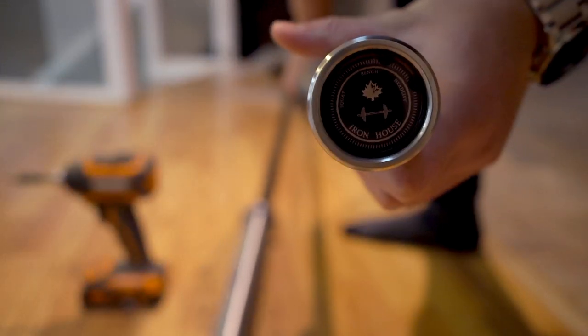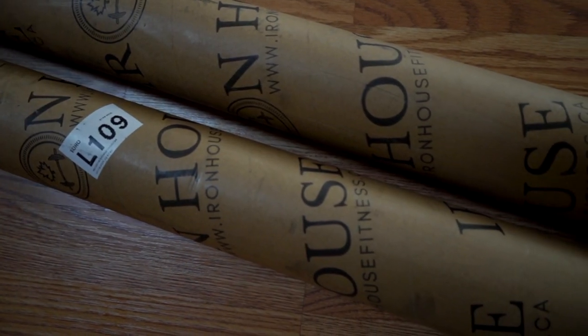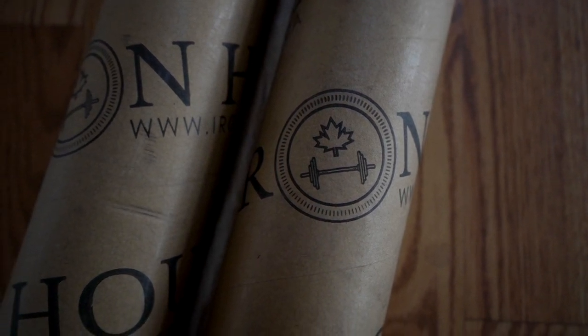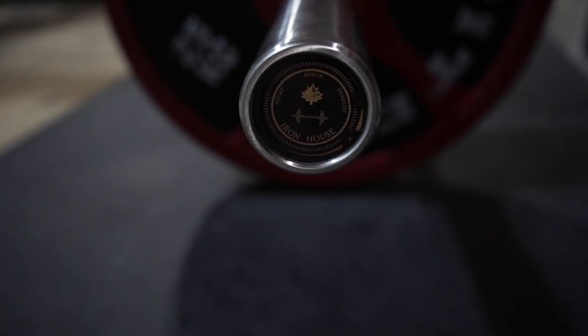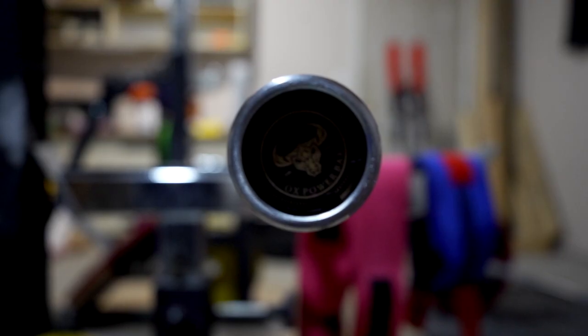I'm going to show you guys what's going on. So there you guys have it — that's a sneak peek of my brand new barbell. Yes, there's two of them, but the black zinc one is from my friend; he ordered that one.